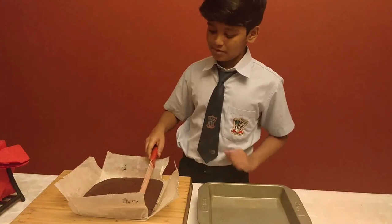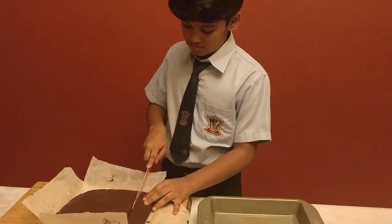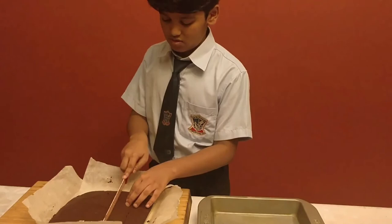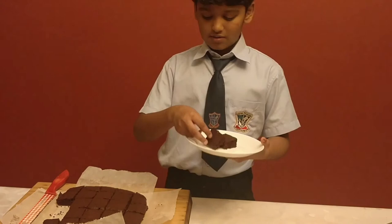Now I am going to cut the brownies into sections. Mmm, look at my delicious brownies! Yum. Tasting now? It's great.